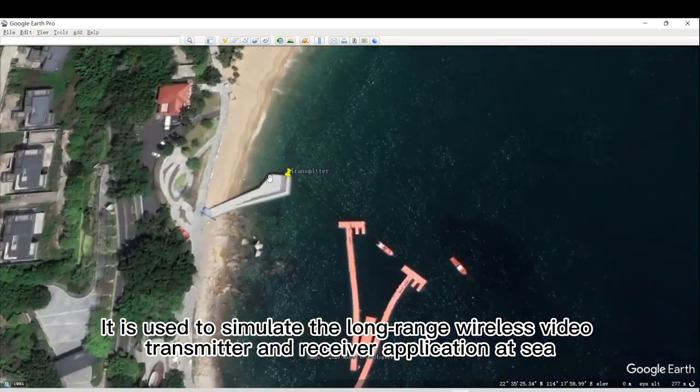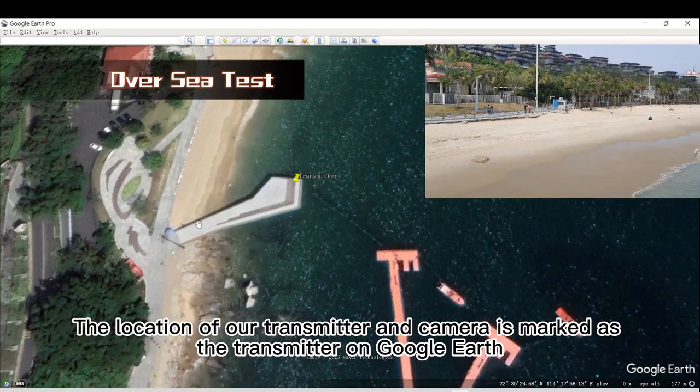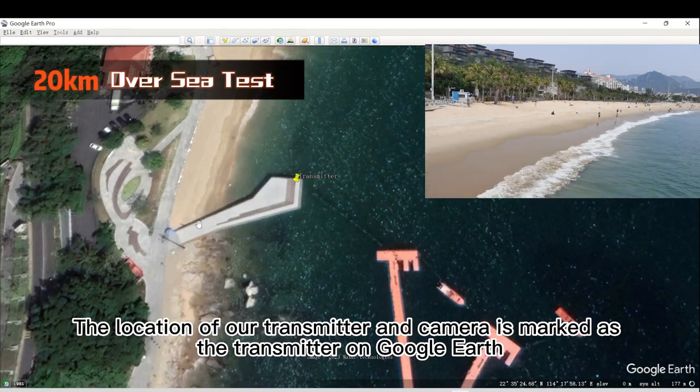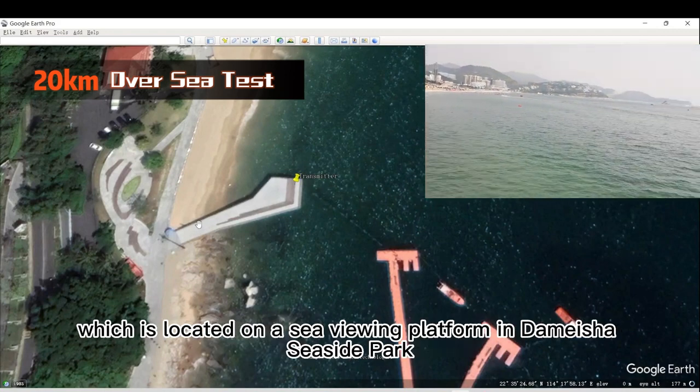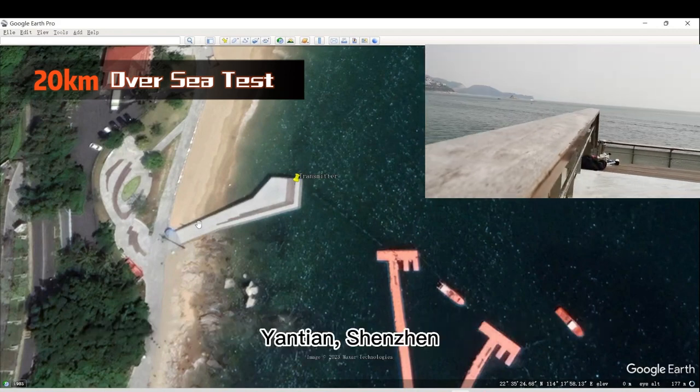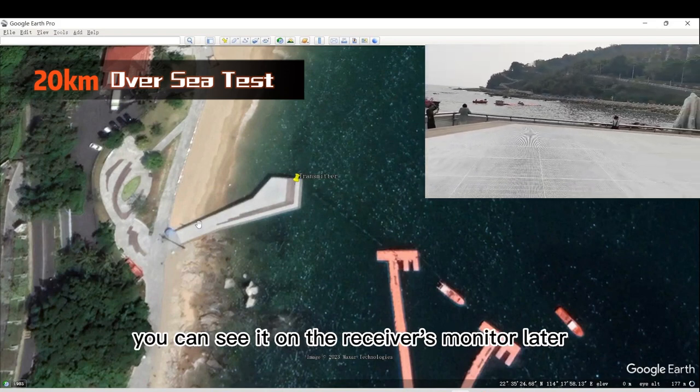Both the transmitter and receiver are at a very low altitude. The location of our transmitter and camera is marked on Google Earth, located on a sea-viewing platform in Demacia Seaside Park, Yantian, Shenzhen. Please note that this is the beach — you can see it on the receiver's monitor later.